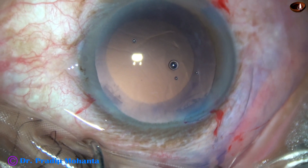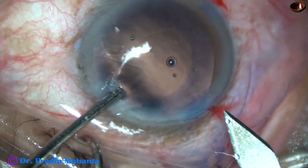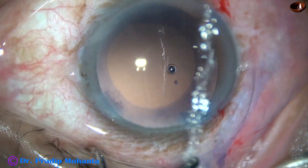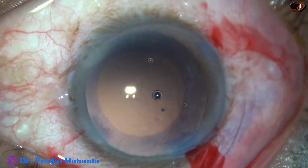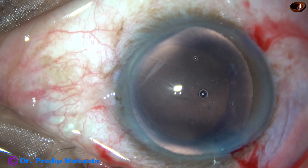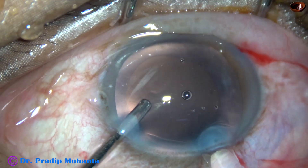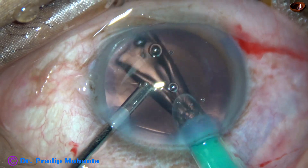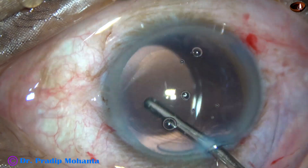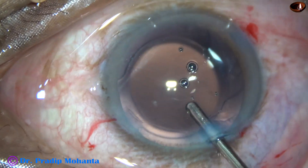And now, this is the time to implant an intraocular lens. The patient could not afford a hydrophobic intraocular lens, so we are implanting a hydrophilic acrylic monofocal intraocular lens. This is hydro-implantation of the lens. Whatever visco is there in the capsular bag can be displaced. Irrigation keeps the anterior chamber formed, and the lens goes into the capsular bag.